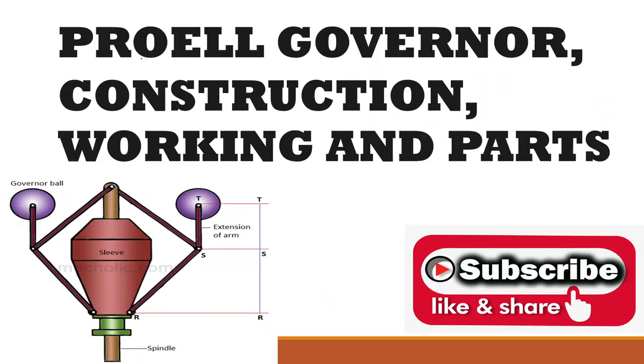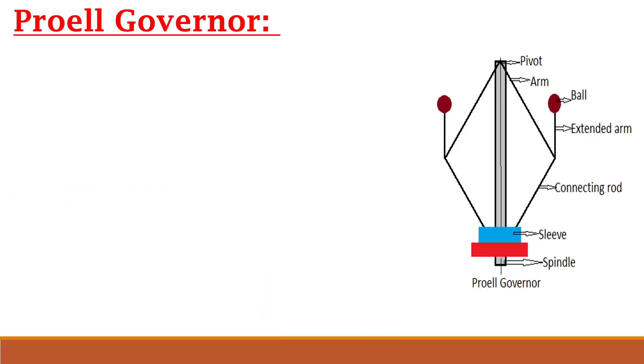Hello and welcome to Gate and ERC Classes. Today we will study the Forel Governor: its construction, working, and parts. Please don't forget to subscribe to my channel and please like and share with your friends.